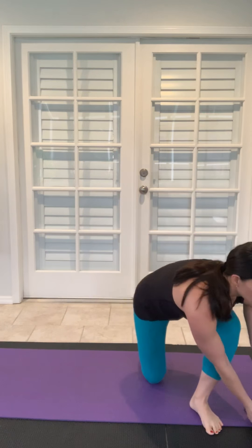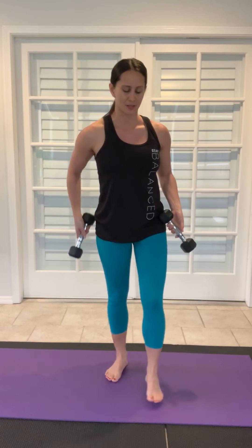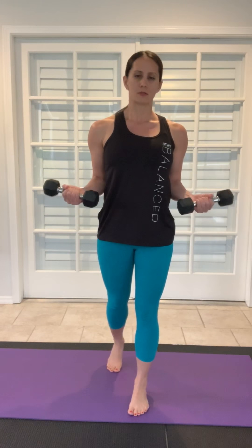A common issue I see here is when you go down, the elbows go out, and again those shoulders shrug up — so you want to keep the neck long, look straight ahead. Inhale down and exhale up. You don't have to go as low if you can't — just start out slow, but pull the elbows back toward the ribcage.